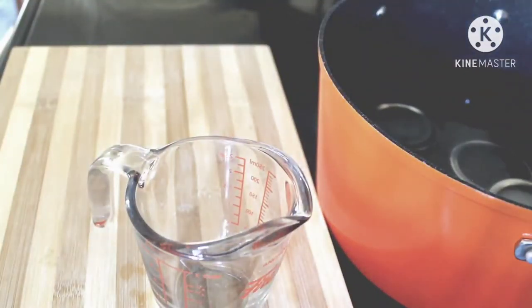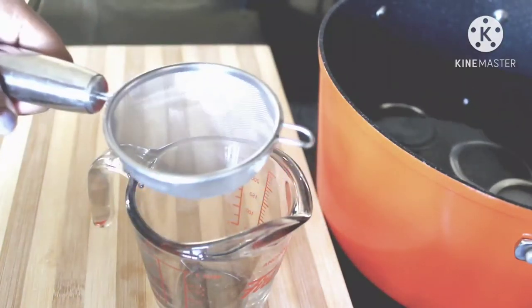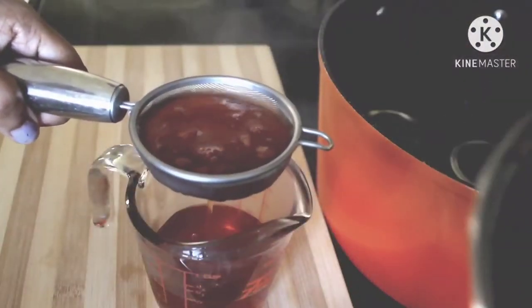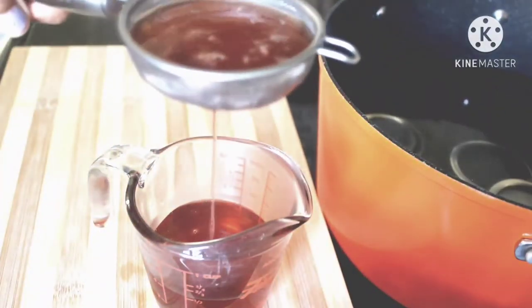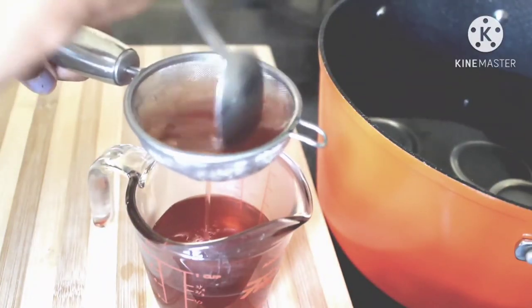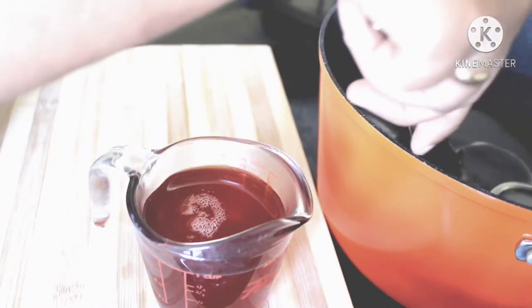Now the jelly is ready. I am taking an extra step to make sure the jelly is clear — I am going to filter it one more time. Make sure to do this while the mixture is hot. At this point, make sure to start sterilizing your cans if you are planning to preserve them.